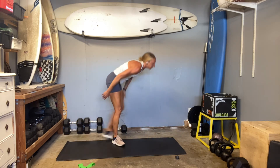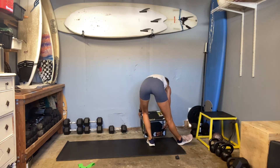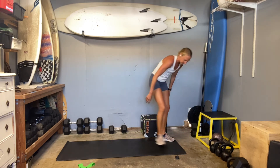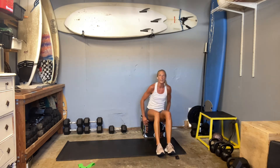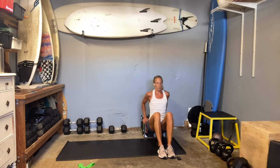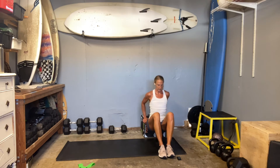Dips are next. If you're not able to do the dip, remember you can hit up your kickbacks. Ready, set, and go. Focus on feeling the triceps while keeping everything else in the right position.